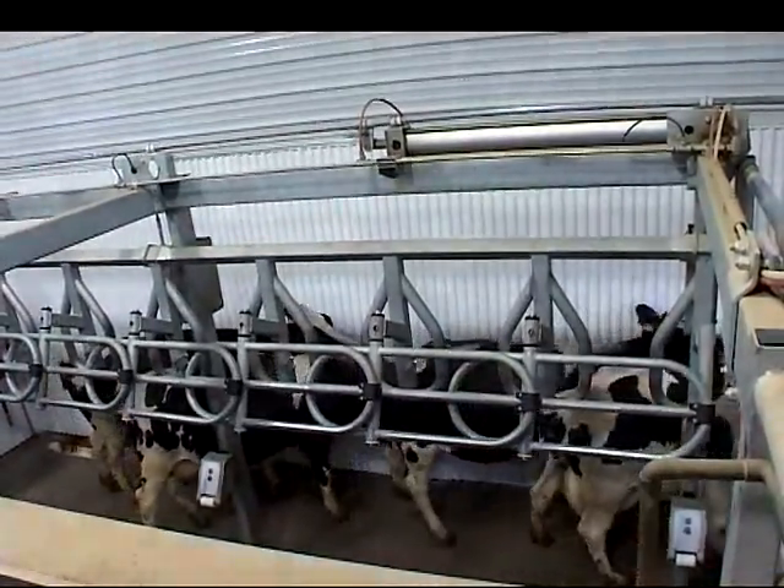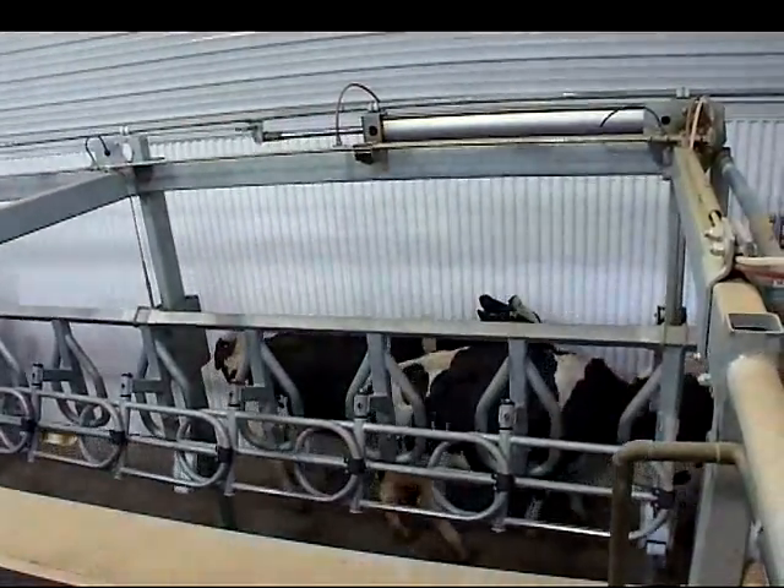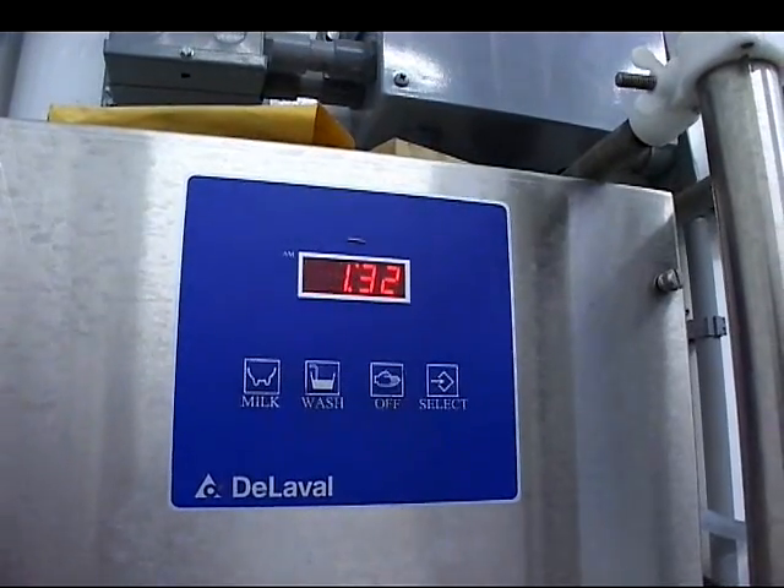Even though there is a cost involved with upgrading, sooner or later it has to be done, whether you have a stall barn or an old parlor — it just only lasts so long. So even though there's a cost and there's interest cost involved with that, it's still, in the long run, a good paying proposition.